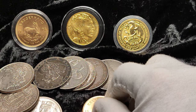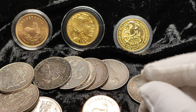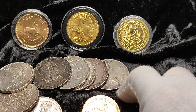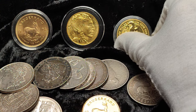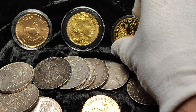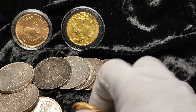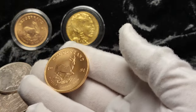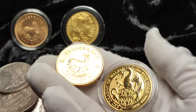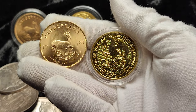They are still minted present day, and the design has changed slightly over the years but has pretty much remained consistent. Seeing the success of the Krugerrand, a lot of other mints came out with their own versions — you've got the Maples, the American Eagles, the Britannias, and so on.